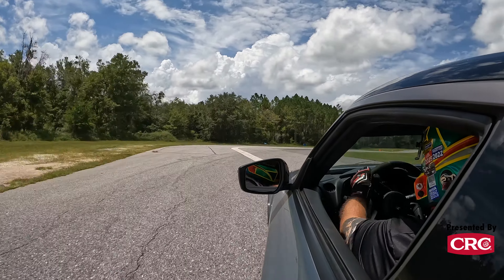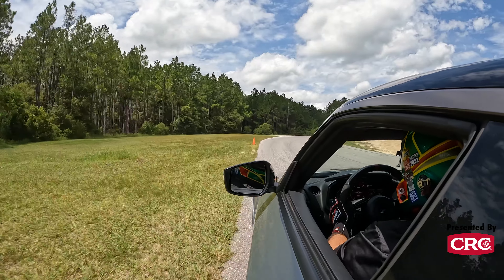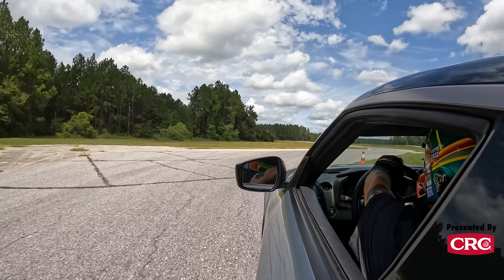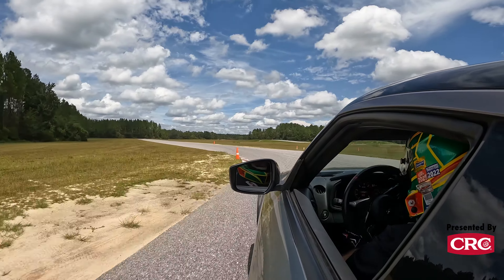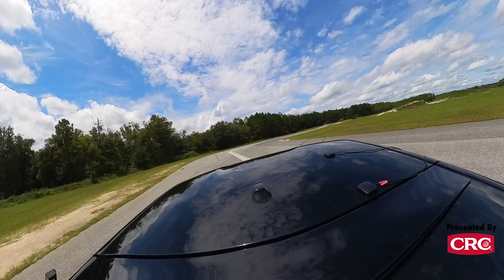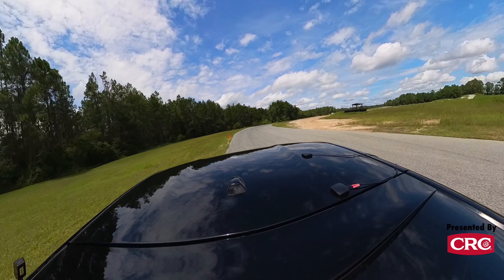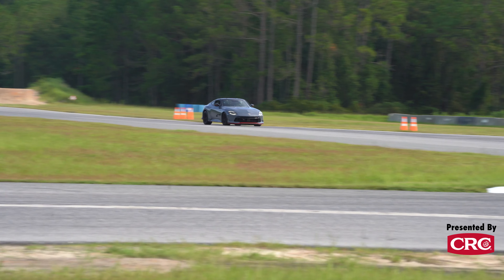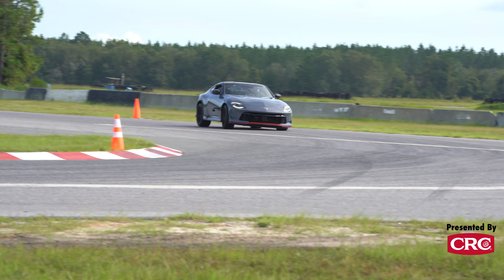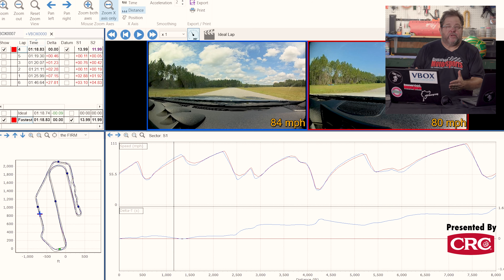The Z Nismo is available with only one transmission — a nine-speed automatic with paddle shifters that, for the most part, does a pretty good job. At part throttle, the shifts are particularly aggressive. They react very, very well and very quickly to the paddles, and even at full throttle on track, the reaction time between the paddles and the shift is very consistent, very predictable, very easy to go about the business of driving with this system. There are a few shortcomings that we'll get into when we talk about the track analysis.